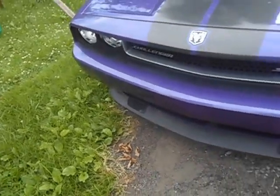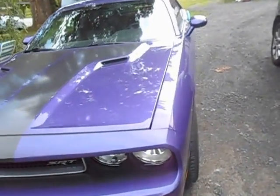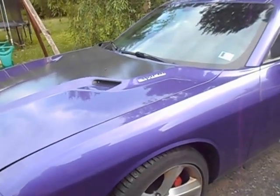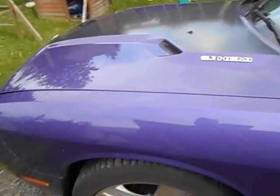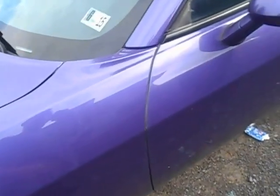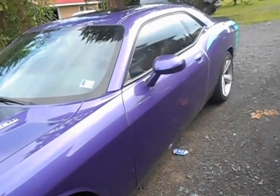Future modifications that I would like to do: I would like to convert this from a Challenger into a Barracuda using one of the Barracuda kits on the market, such as a shaker hood with shaker hood scoop. The shaker itself I would paint neon green to match the quarter panel stripes. I would replace the fenders with Barracuda style fenders with louvers on the fender itself, and also looking to do a Lambo style door on the vehicle.